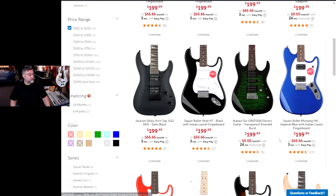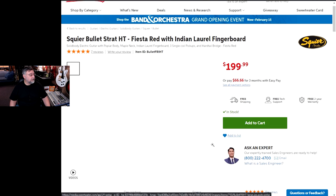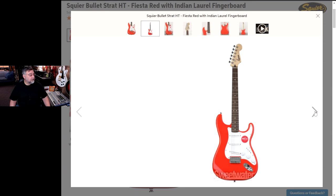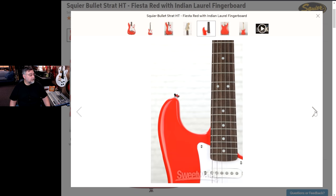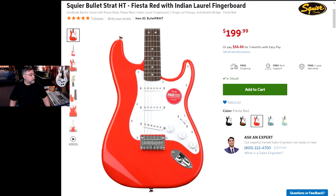I don't think there's anything else that's even interesting here — that's a mini. And I've got too many strats, I'm not going strat. Although I've got to say, that does look pretty good. Indian Laurel fretboard.